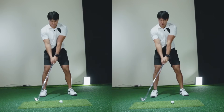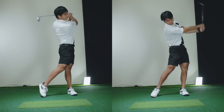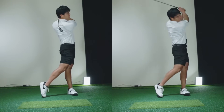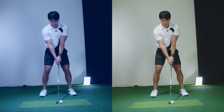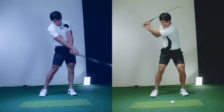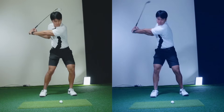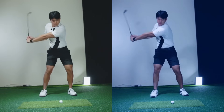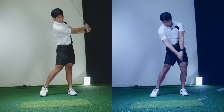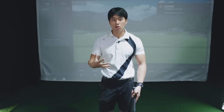Pay attention to the pace — the time it takes for the club to get back to impact. You'll notice that when I have a short backswing, the time it takes for the club to get back to the ball is much faster. When I have more rotation and extension in the backswing, the time it takes is much longer and everything looks a lot smoother. I hope that gives you a better visual of what adding those two movements can allow you to do so you don't feel so rushed.